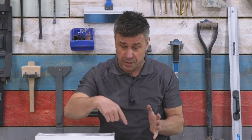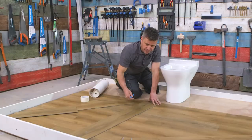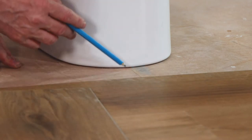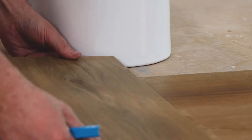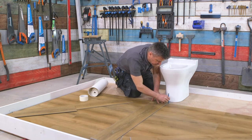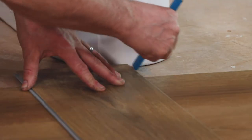Once you've created a template of the size and shape of the toilet, that can be transferred onto your new flooring, cut out, and fitted around the toilet. My flooring has a joint here, then in this plank, then in this plank, so it's also going to have another one there. So I'm going to take a plank, lay it across those joints, and just transfer that mark onto my floor here.